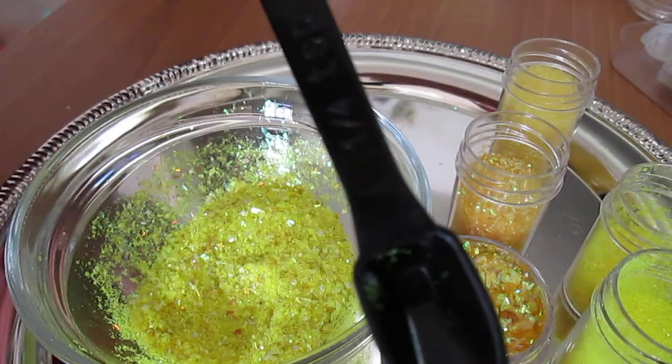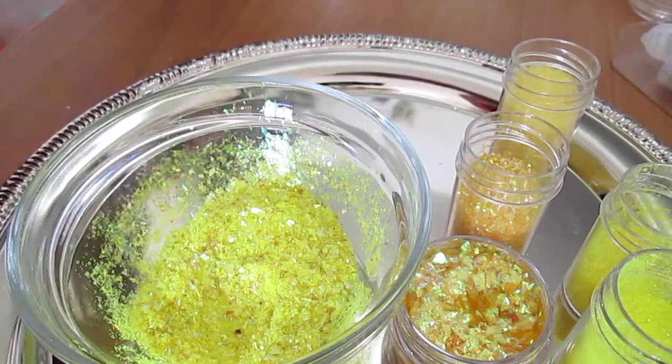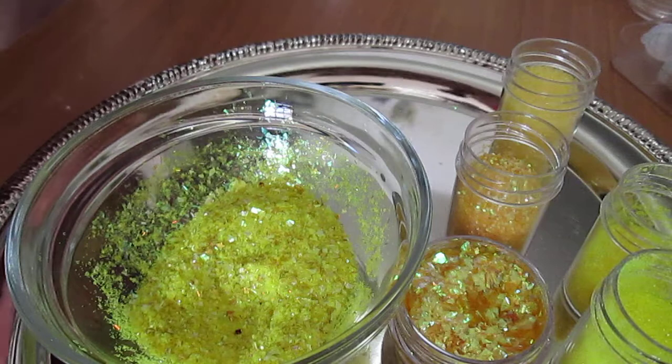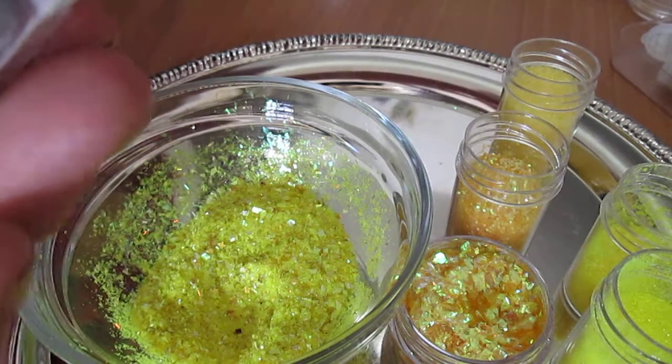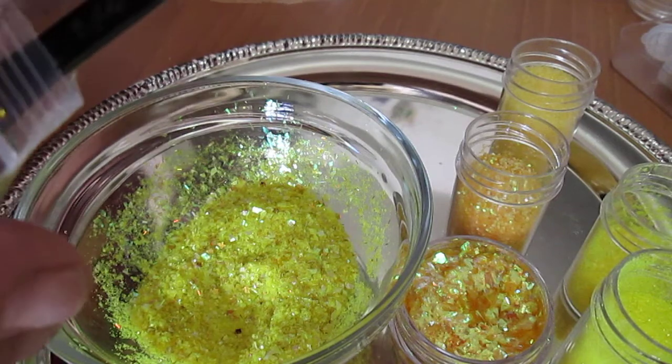I'm going to put a quarter of a teaspoon in. I used this little black spoon — it is the best spoon ever, it works so good. It's a quarter teaspoon, but I like it. It fits into small containers and whatnot, so I use it quite frequently.